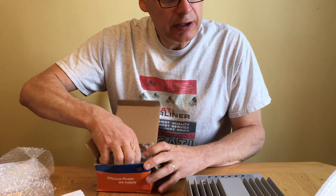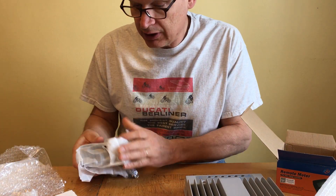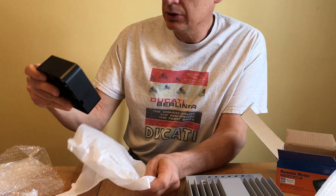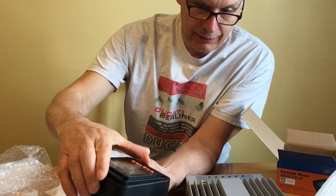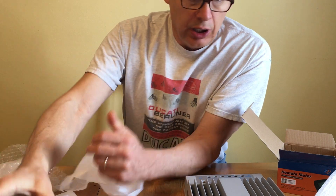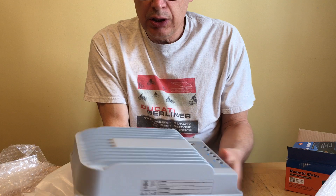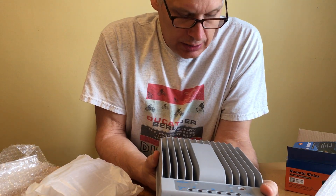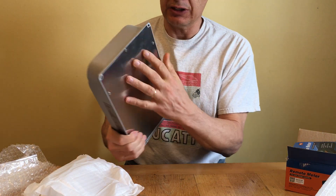Here are the instructions for the remote meter. I believe it's going to be very self-explanatory, just like the one I have for my energy system. This is relatively inexpensive — it's the upgrade model for the EP Solar MPPT charge controller. It's just a heavier feel and the heat exchangers are on the front instead of on the back.